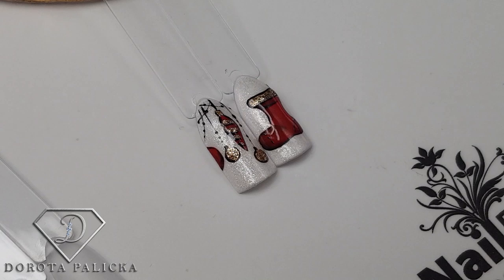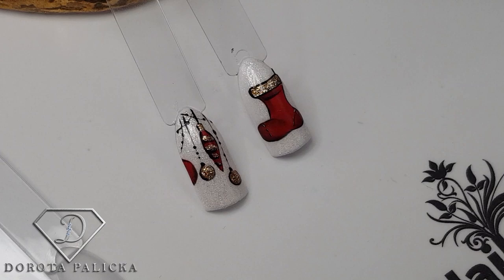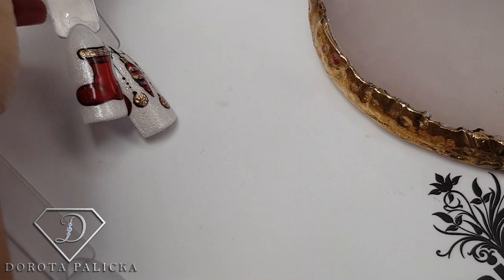That's the Christmas sock which we are going to paint today. You can see that on this one we will be using a little bit of glitter, and the rest will be gel polish painting with a little bit of shadows. Just so the design is not too boring, we'll also do a couple of Christmas bubbles.